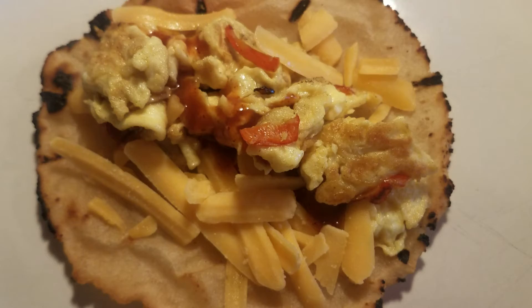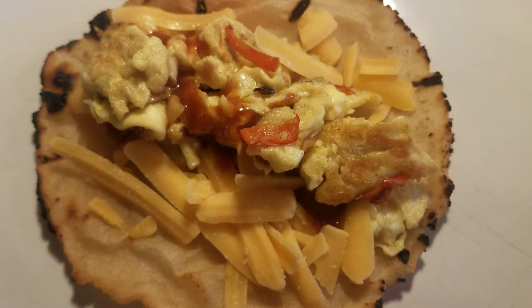Almost forgot, guys — next day, if you have any leftover, which you may not, you can just toast them in a dry pan and top them with scrambled eggs and peppers. Don't forget the green onions or whatever you like, and then you have a wonderful breakfast.